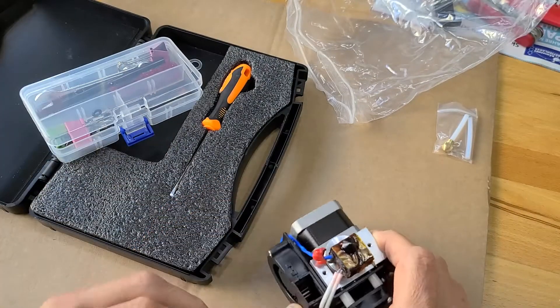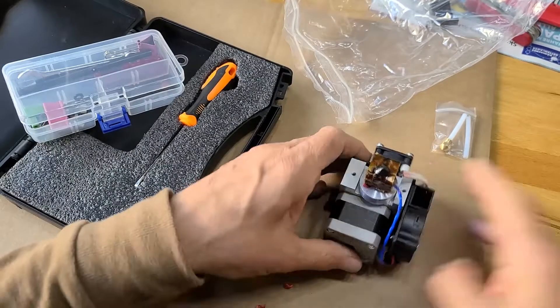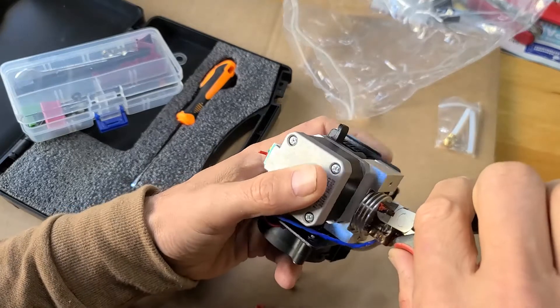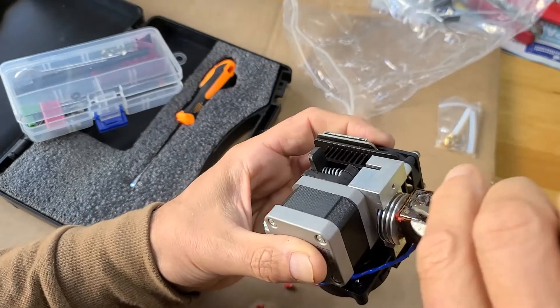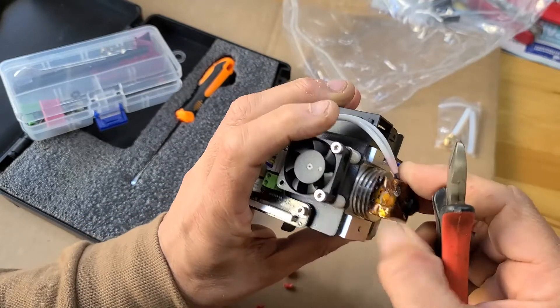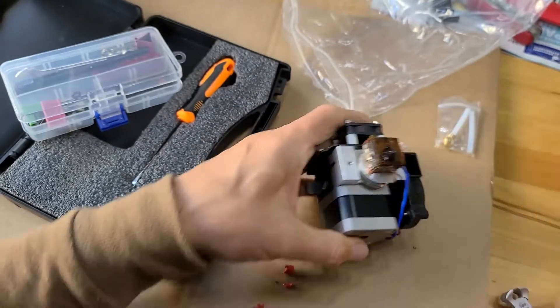So when we change it, first I remove all the spare ABS filament, and now the nozzle is in there.